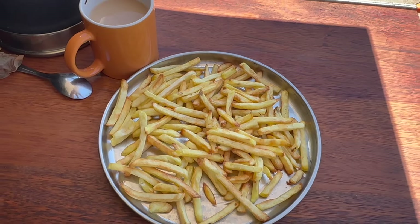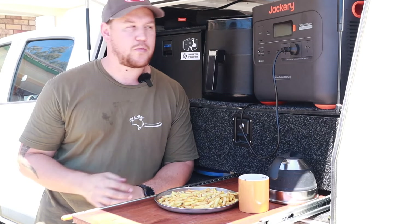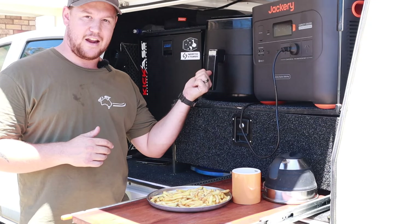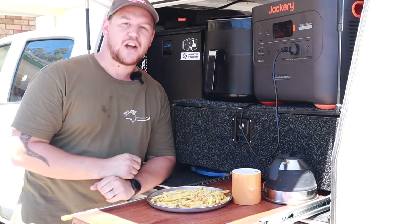Obviously that's a pretty extreme example — you're not going to be air frying and using induction cooking all the time — but it's really impressive that the Jackery handled that. Basically, we took about 29% of the battery out just with that cooking session, which leads me into the next point: charging the Jackery.